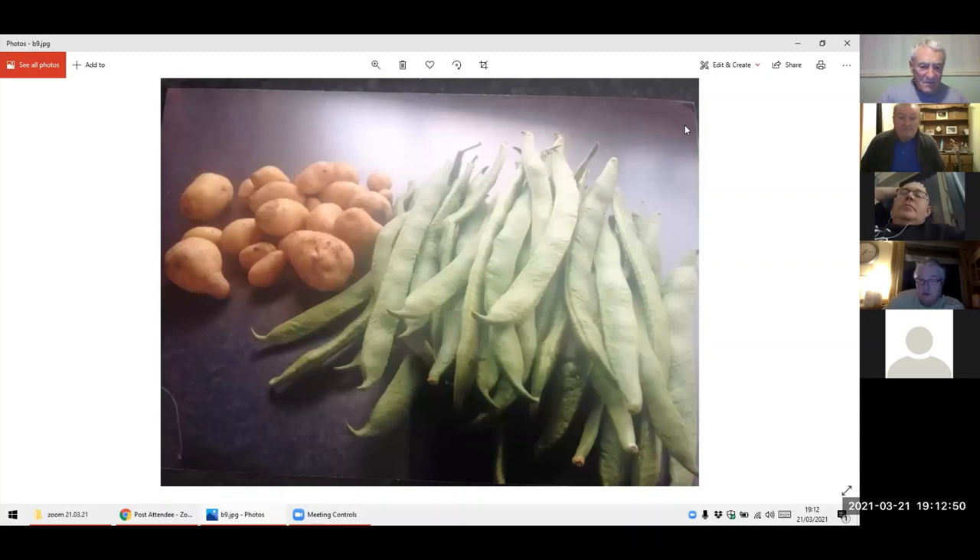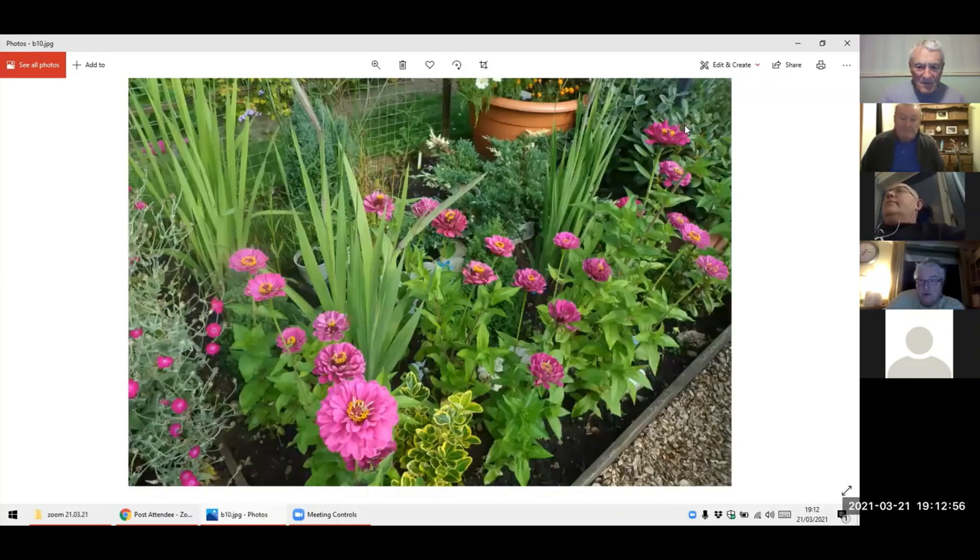That's some of the produce we had from the first year — the potatoes and the runner beans. We're doing a few more things this year. We've got quite a few strawberries in, I've made some raised beds. There are the zinnias, and gladioli in amongst them as well.